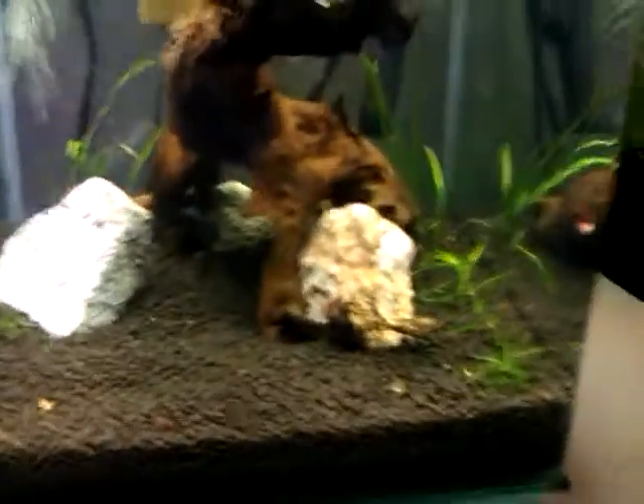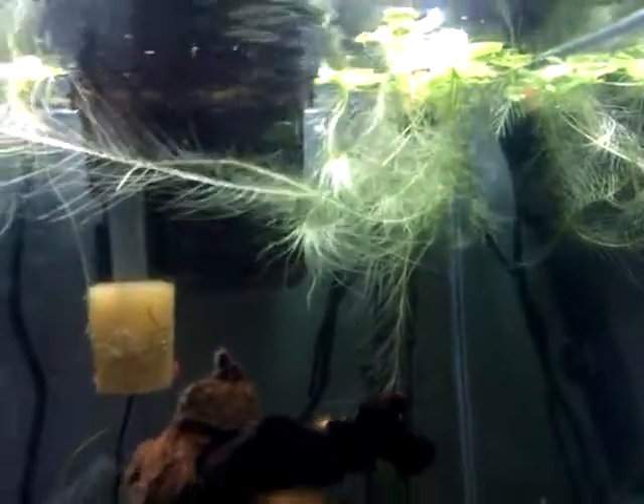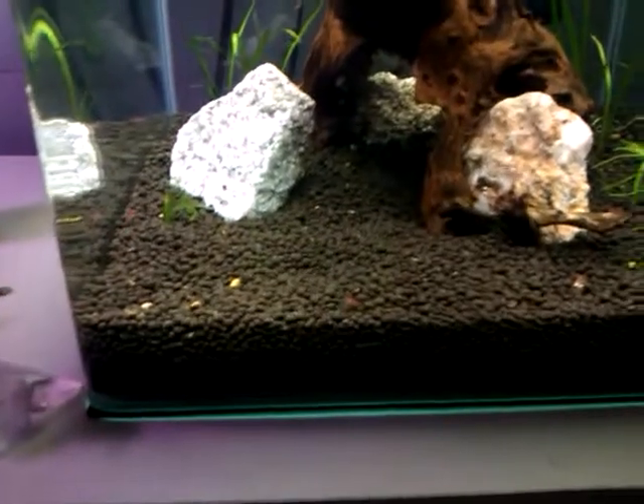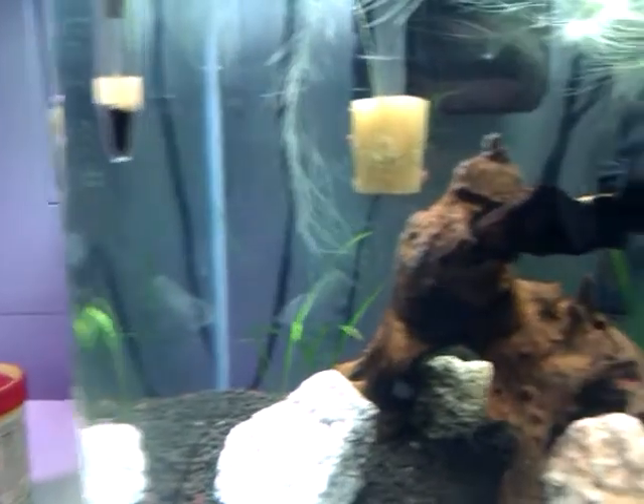Right now I don't have much for plants, just a little bit of star grass, some Italian Val, some frog bit I put in there just because the cherries love it. But I do plan on putting some baby tears, maybe some hair grass in the back.